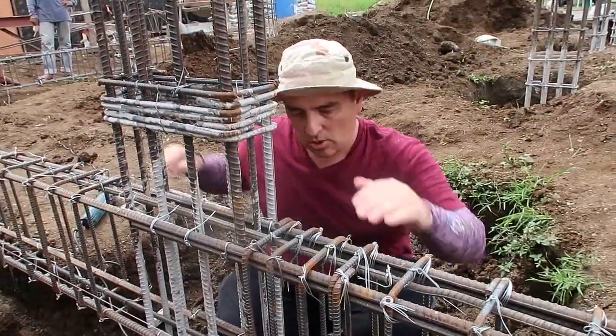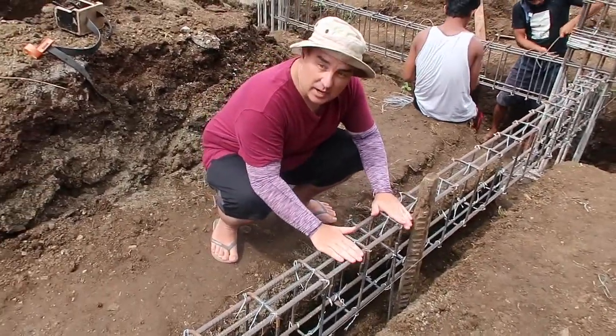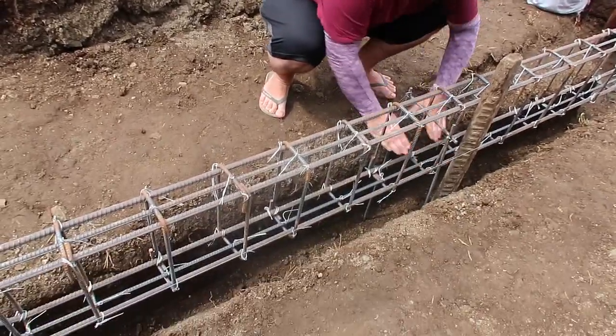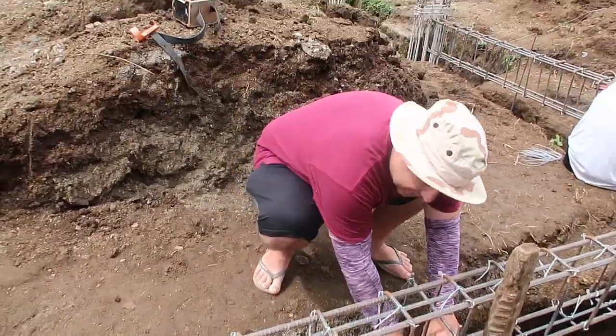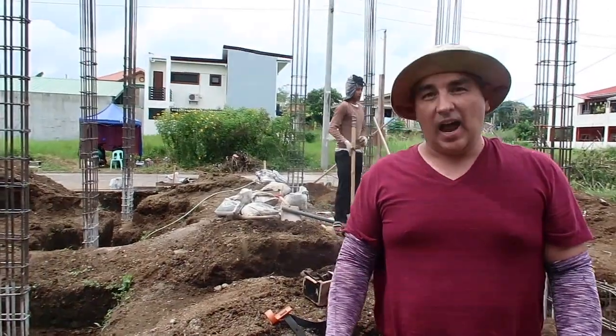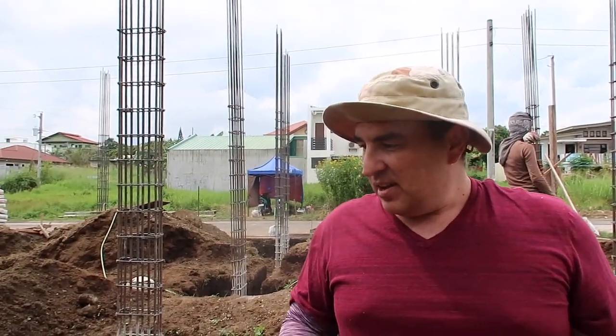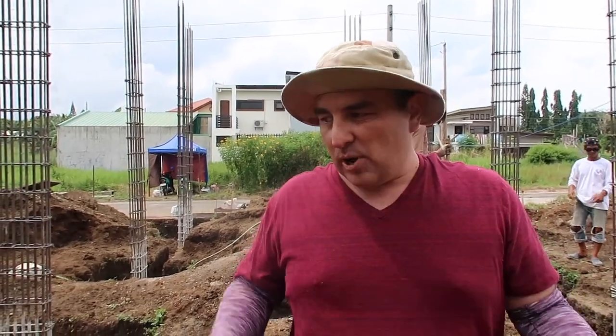Down here they have no weight, so the splicing is fine there — minimum pressure. But when you get over here, your splicing is better up here because you have no pressure there and all your pressure is going to be down here. It's going to go down like this, so this will squish and this will bow out — you want this to be one steady piece. If I'm wrong, please comment; if I'm right, please comment. I'm just going off what I've been taught and what I've seen online.